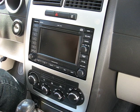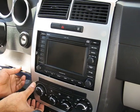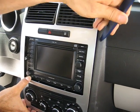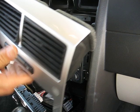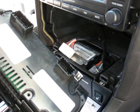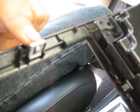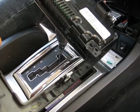We already removed the bezel for the radio, but you have to use this dashboard removal tool to pop the bezel around the navigation unit. There are clips behind it, and then there are two plugs on the bottom which you have to remove. We already removed this, and here are the clips that you have to pop out — these are the locations on there.